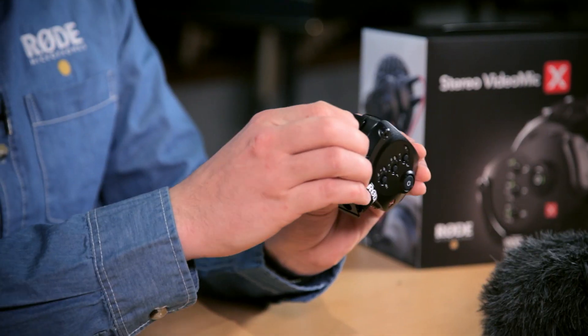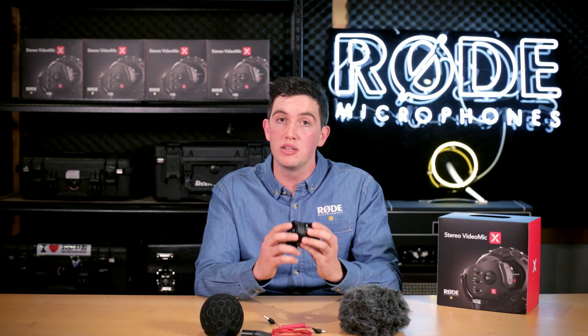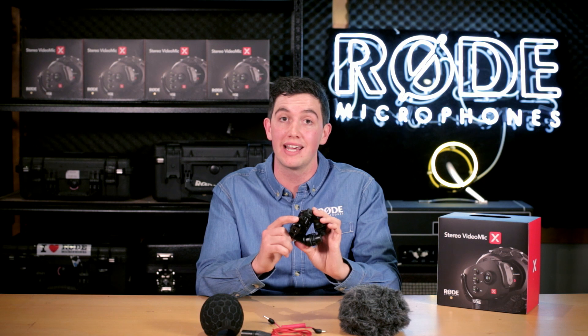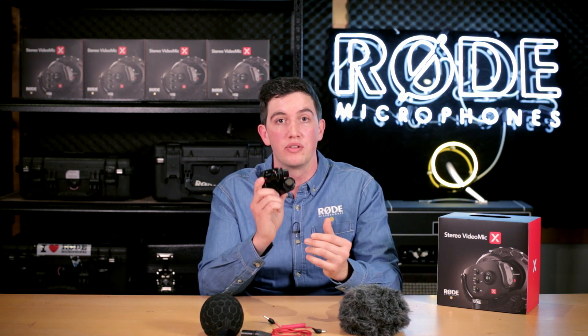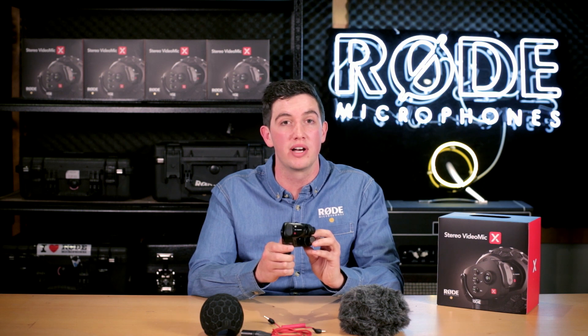The microphone runs off a standard 9-volt battery with a captive spring-loaded battery door, and the serial number is laser etched on the inside of the battery door. With the mini XLR inputs, you can also run the microphone off phantom power from your camera, and you can run mini XLRs and the 3.5mm jack at the same time — so if you've got multiple recording devices, you can run them both off the same microphone. We are extremely excited about the Stereo VideoMic X, so click the links below to hear examples of why this is the best quality stereo mic available for on-camera use.